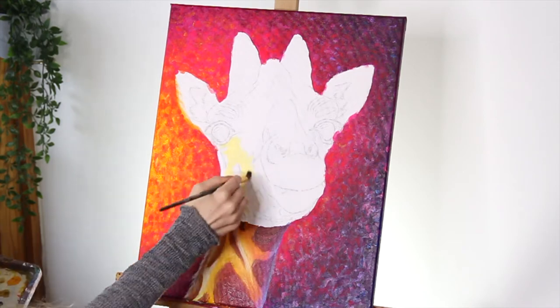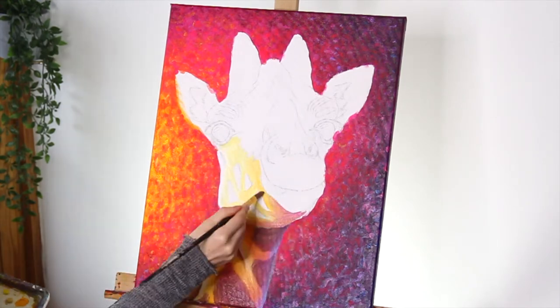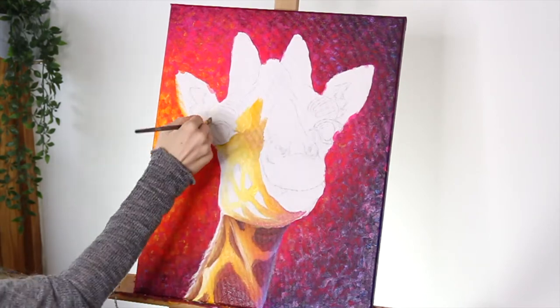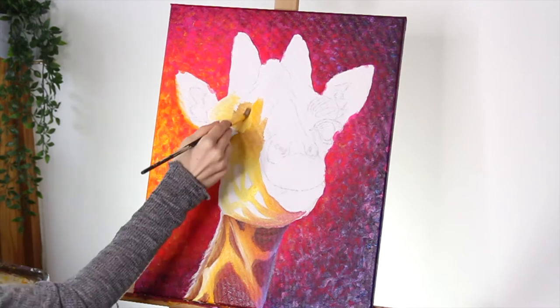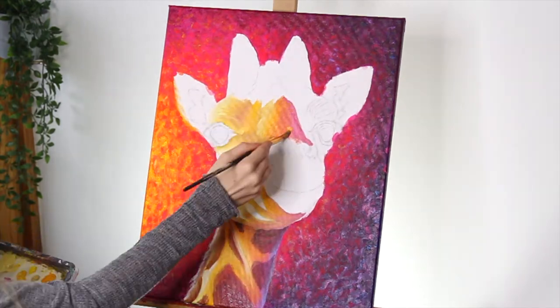For the face I'm using the same colours as the neck — lighter yellows on the left hand side of the canvas, moving to the darker colours on the right hand side. Throughout the painting I'm really focusing on where the light is hitting the giraffe and what areas of the face are going to fall into the shadows.